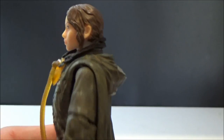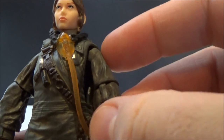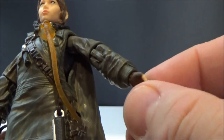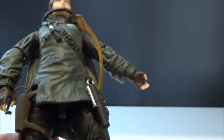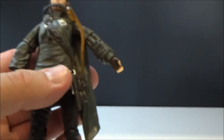For articulation: she's got a ball-hinge head, ball-hinge shoulders, ball-hinge elbows, ball-hinge wrists. She has a torso joint under there but obviously can't move it because of the big poncho. She's got ball-hinge hips, swivel-cut thighs, double-jointed knees, and ball-hinge ankles with rockers. Overall pretty good articulation.